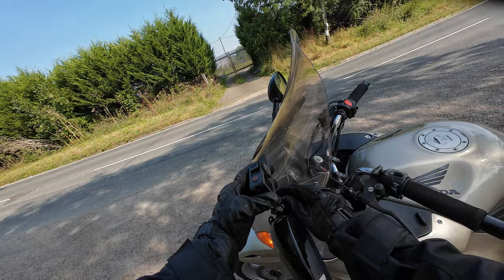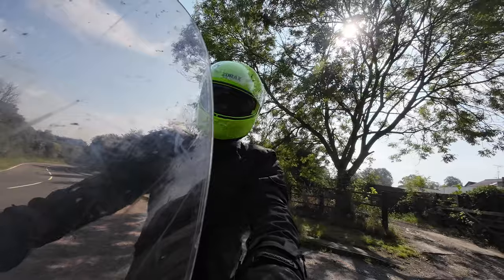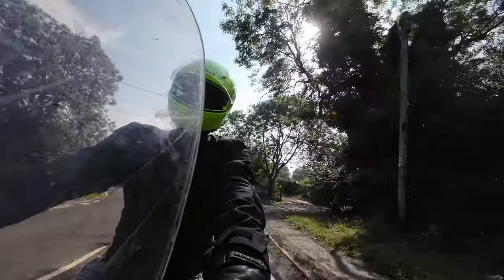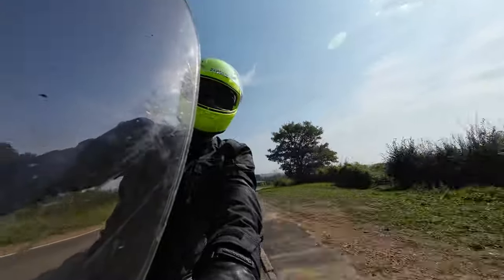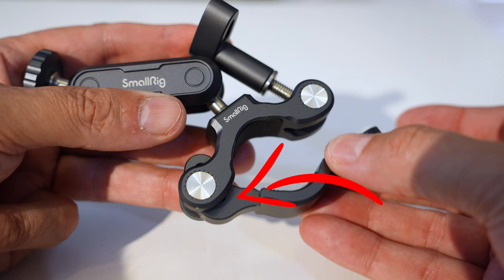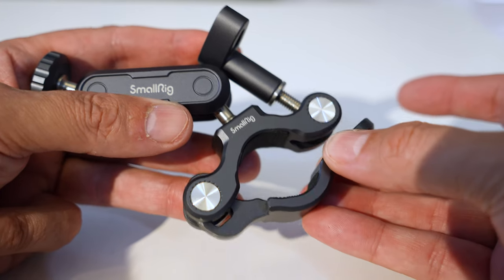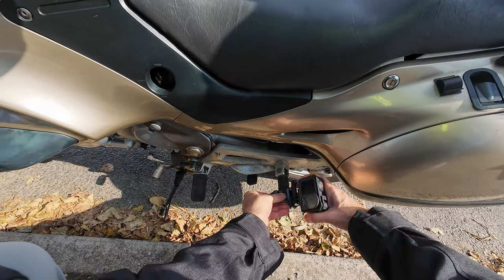One of the benefits of using this clamp over many others is that you can adjust it even with thick motorcycle gloves on. And because the clamp can be adjusted from 22 millimeters to 32 millimeters by sliding on the bottom hinge, it means we get loads of mounting options — it can even be mounted to the rear pillion footrest on my motorcycle.